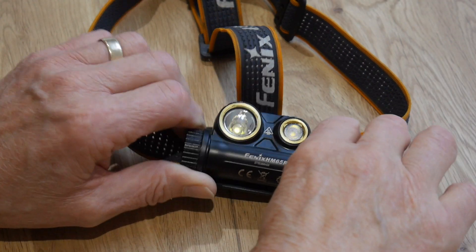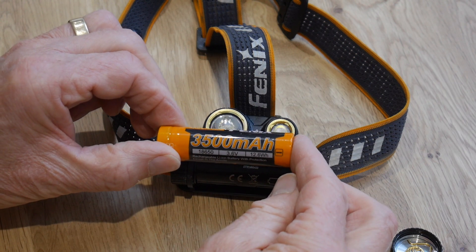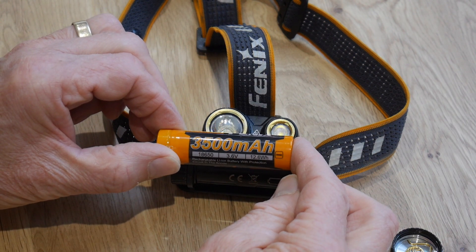As you've seen, I've been very impressed with the HM65R. It's small and lightweight with an amazing light output. As it's powered by a single 18650 replaceable battery, spare batteries can be taken underground, making the lamp great for longer caving trips too.